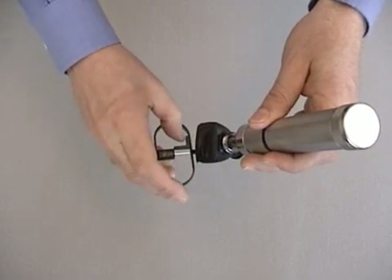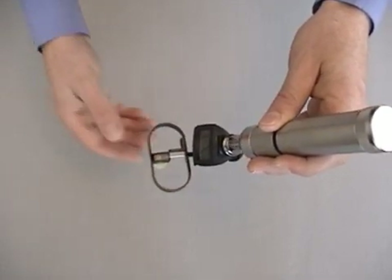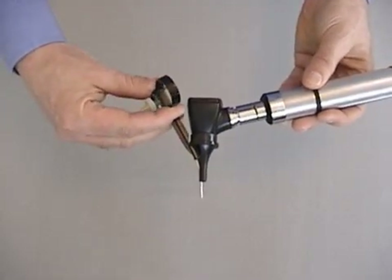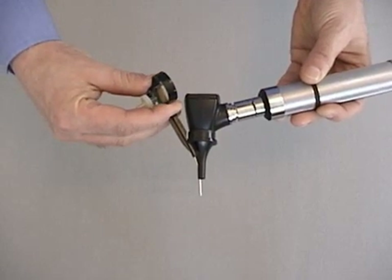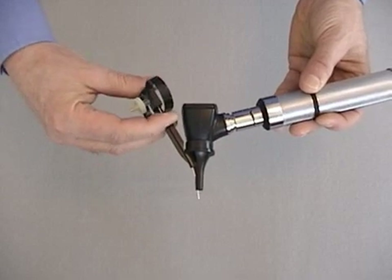This safety latch prevents unintended needle extension by blocking the forward motion of the actuator. When the safety is disengaged, compression of the actuator extends the needle outside the speculum tip. Releasing pressure on the actuator instantly retracts the needle.